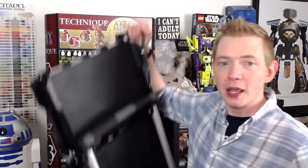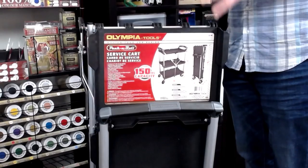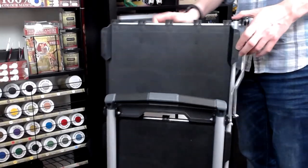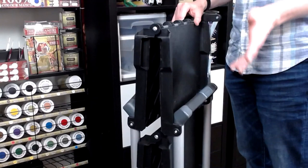I can even lift it up with one hand here using the one handle they give you. So it's a really great product that we need to take a look at. Here it is — you can kind of see it doesn't look like much, kind of like the Millennium Falcon, but it's definitely got it where it counts.